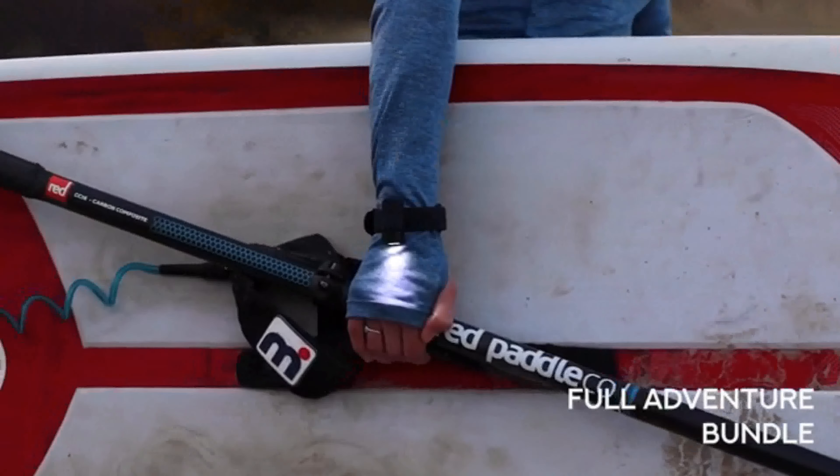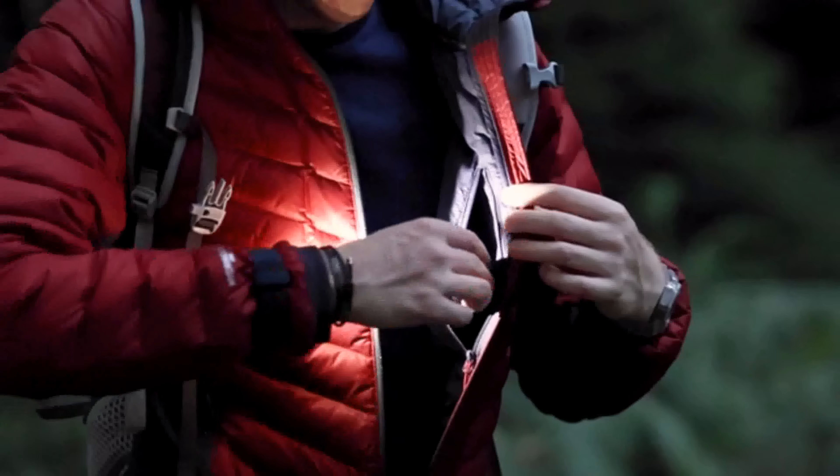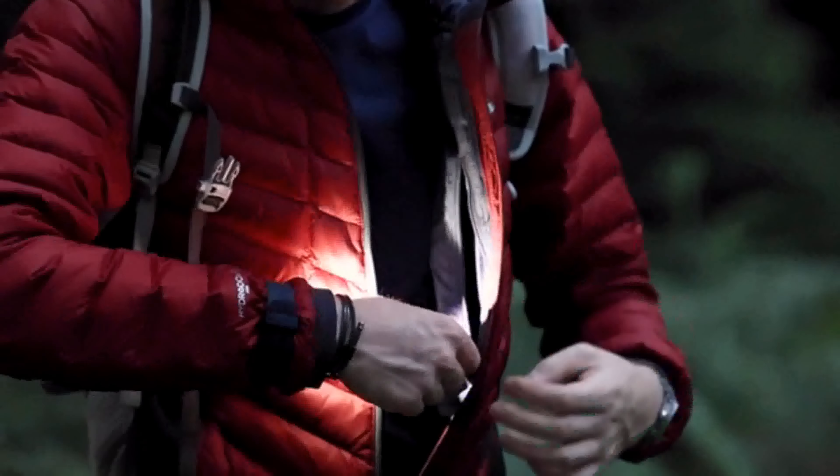Then we have our full adventure bundle. Get two of everything, including our GoPro compatible mounts, giving you what you need to light your way whatever the circumstances.